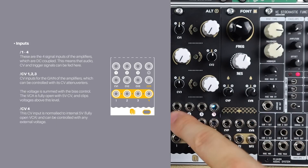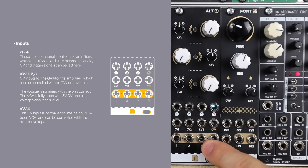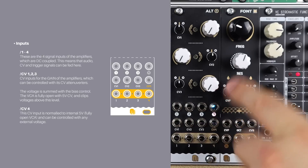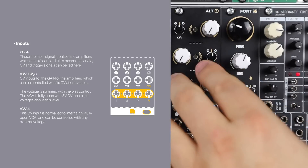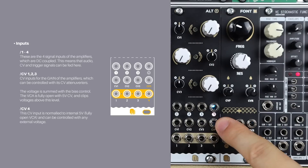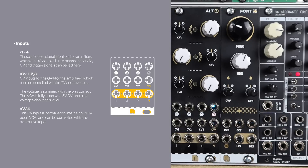We've got four VCA inputs, four CV inputs, and four outputs. Channel four is different in that it omits the controls to give you a nicer, more playable layout on the first three channels. Because of that, CV input four normals five volts to the VCA so it's always open. But when you plug a cable in, it removes that normalisation and you can control it like any other VCA.